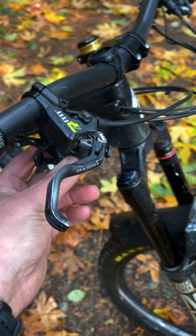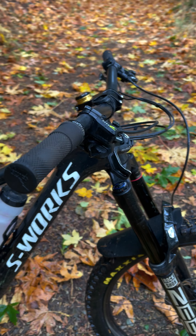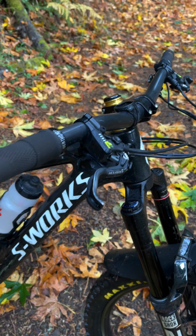X01 shifter right here. I was running XX1 AXS stuff but it broke my derailleur, so X01 will have to do.